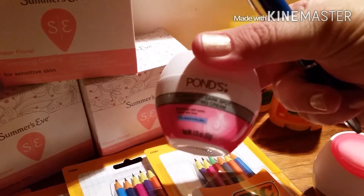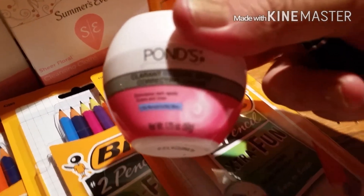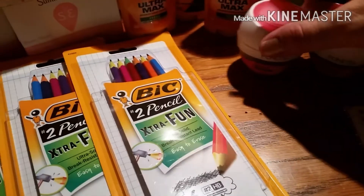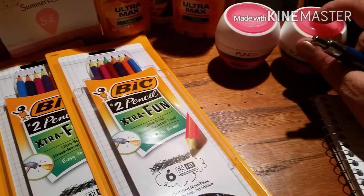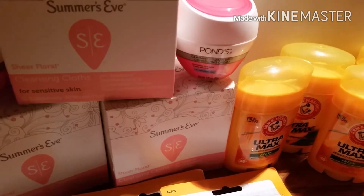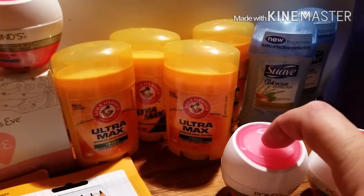These Ponds here — they had those at $1.50. I bought this one, this one, and this one. It's 1.75 ounces, the little small ones. I got four of those. I used two of the $3 off manufacturer coupons for the Ponds that we got here just a couple of weeks ago. I also picked up three of the Summer's Eve for sensitive skin. They were $1.85, but I had a $1 off, which made those $0.85 a piece. The Ponds were totally free — all four of them.